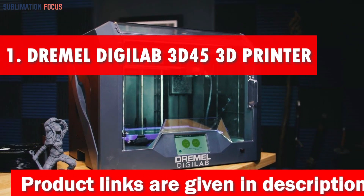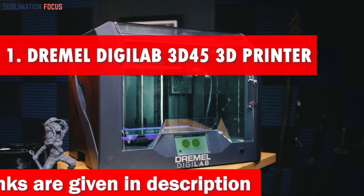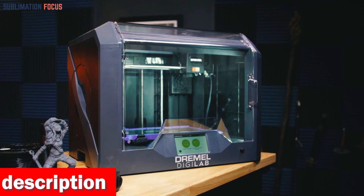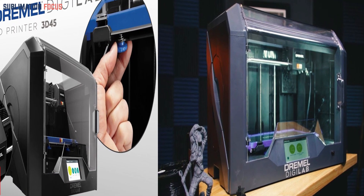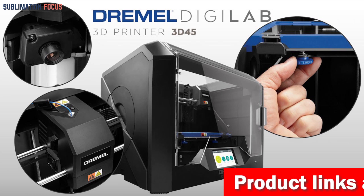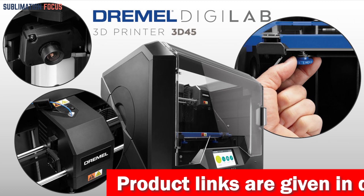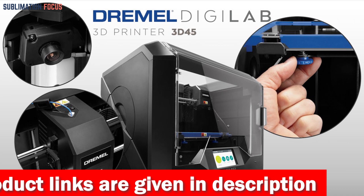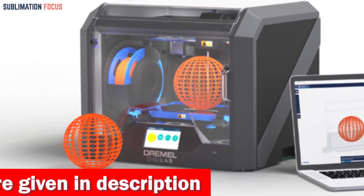Number one is the Dremel DigiLab 3D 45-01 3D printer. The Dremel DigiLab 3D 45 is a perfect choice for a high-quality 3D printer that can handle advanced materials such as ABS. With its all-metal 0.4 millimeter nozzle that heats up to 280 degrees Celsius and a removable glass build plate that heats up to 100 degrees Celsius, it can easily print almost any 1.75 millimeter filament including eco-ABS, nylon, PETG, and PLA.